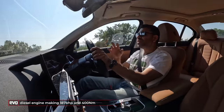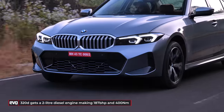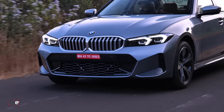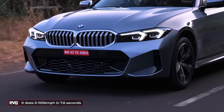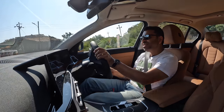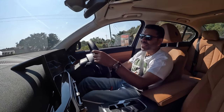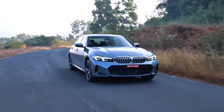As for the 320d, it's a 2-litre diesel engine with the same 400Nm of torque but just 187bhp, so slightly lower on power. It does 0-100 in 7.6 seconds. All these engines meet the upcoming RDE BS6 norms kicking in April 2023, so the car is future-proofed.